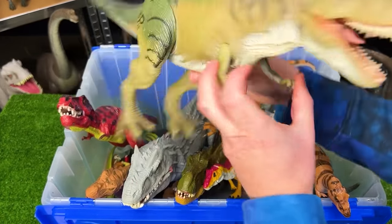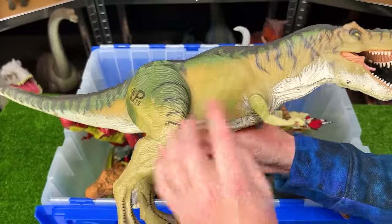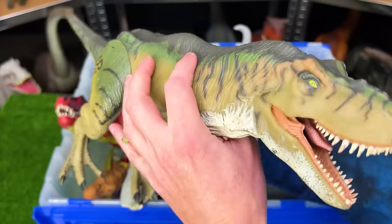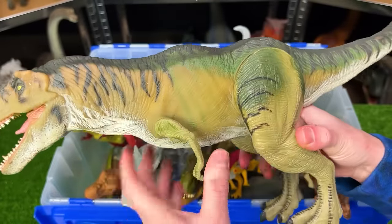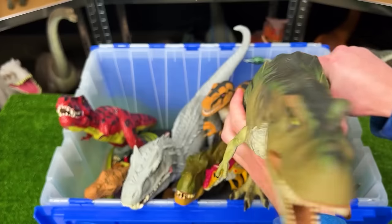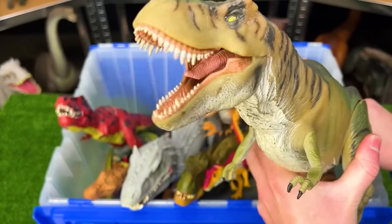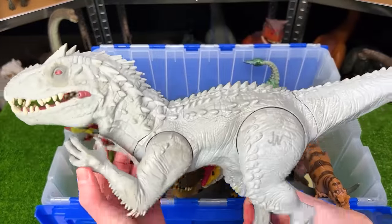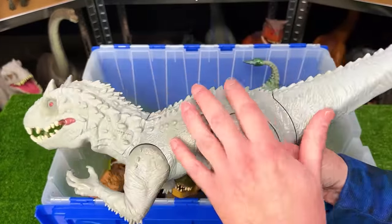Also from Jurassic Park is another giant T-Rex figure with the rubber body and plastic legs and arms. This figure is getting really old, so the paint is starting to wear off. It's made of rubber so it doesn't hold up well over time, but it still looks really cool and you can use the tail to control the head.